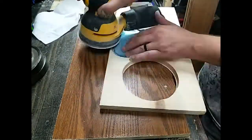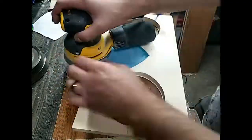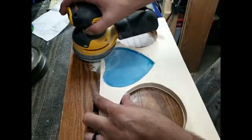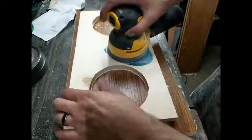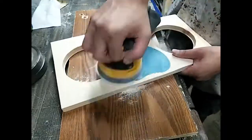More sanding. I should be so grateful that I sped this up — this is actually at 12 times speed. This is over an hour worth of sanding, from 80 grit to 5,000 grit. It was such a pain in the butt.